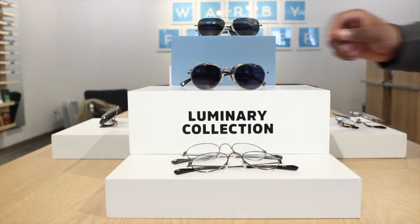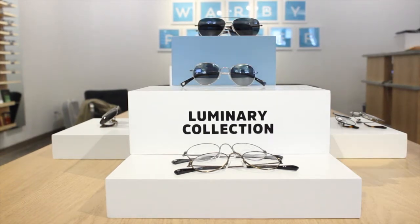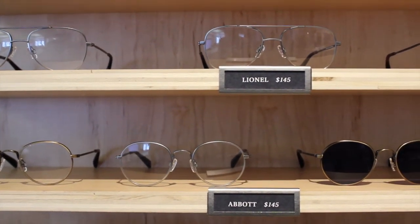If you're looking for a pair of frames from the Luminary Collection, you can find them through our website or in any of our retail locations, starting at $145. Unfortunately, since it's a limited edition collection, it won't be available through our home try-on program, but I hope that helps, and if you have any questions, just let us know. Thanks for watching!